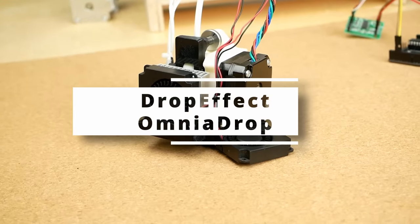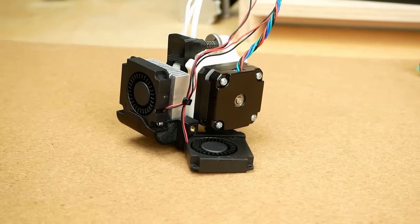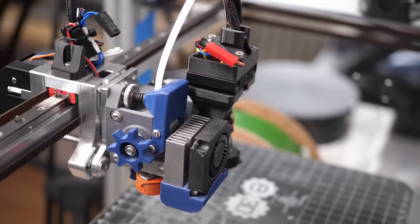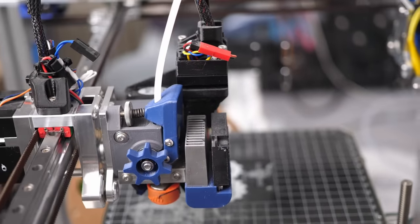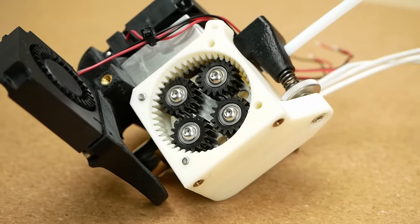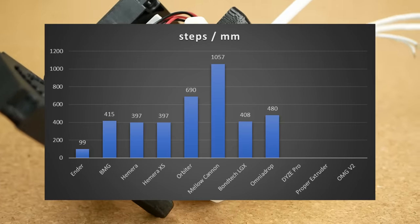Let's now get to some more exotic extruders and start with the Omnia Drop 2.1 by Dropeffect, which is designed to extrude even the most flexible filaments, for which I used it very successfully in the past. The Omnia Drop uses a pancake stepper connected to a 5-to-1 planetary gearbox and feeds into a dual drive extrusion system.